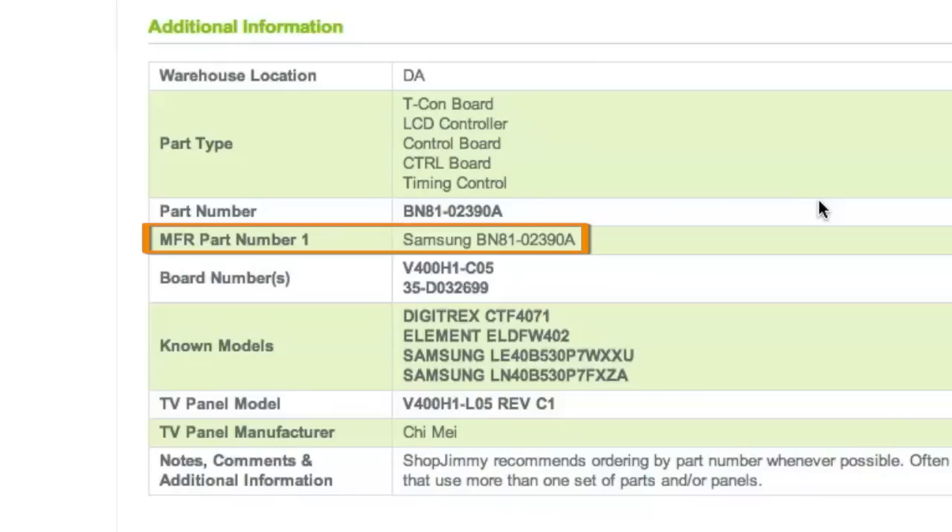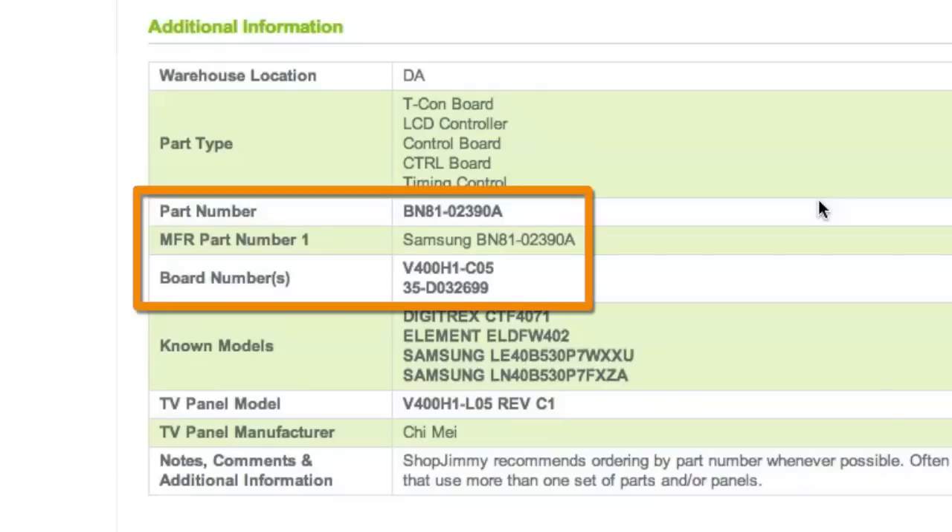These part numbers typically start with BN81 or 9965 and are found within the TV's service manual. As long as your part number is found within the part number, manufacturer part number, or board number field, this item will be the correct replacement TV part for you.